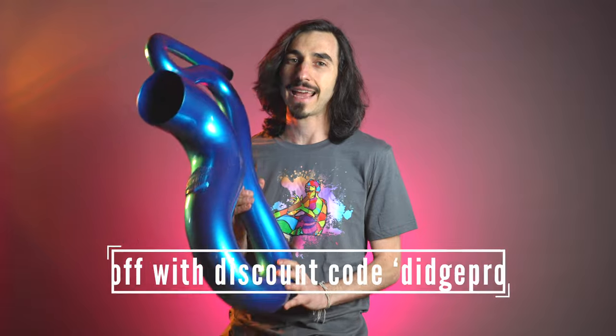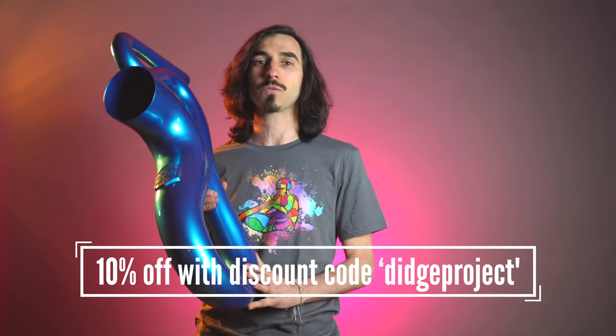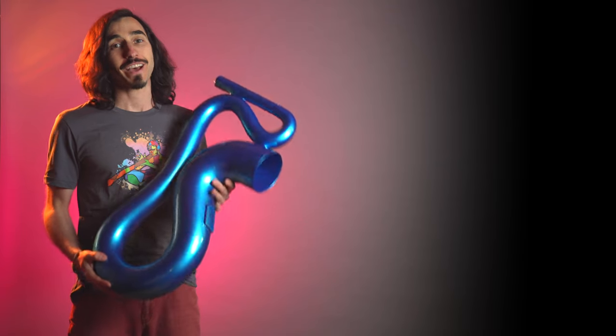The people at Saxo Dig have been so nice as to offer the Didgeridoo Project community a special discount. If you are interested in getting one of these at ten percent off, use the discount code 'Didge Project' when you check out at the Saxo Dig website — we will have the link down below.